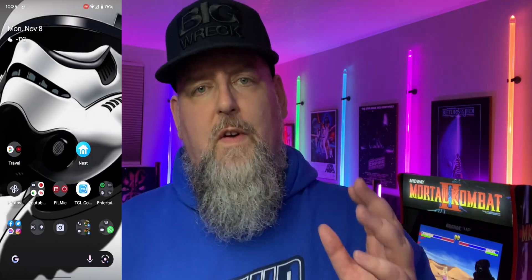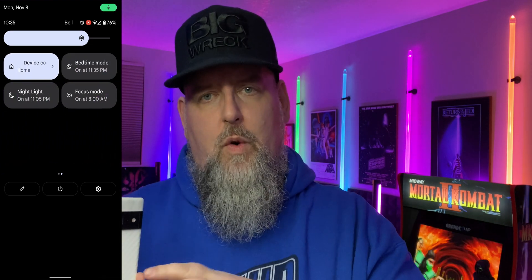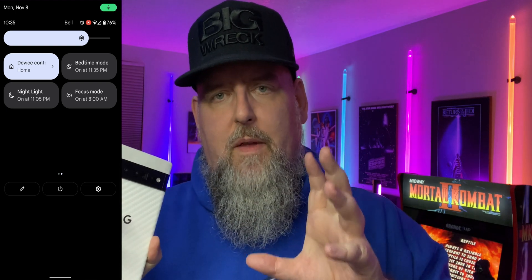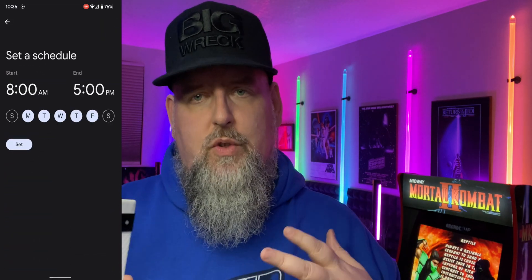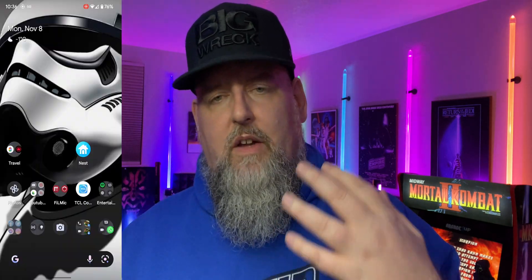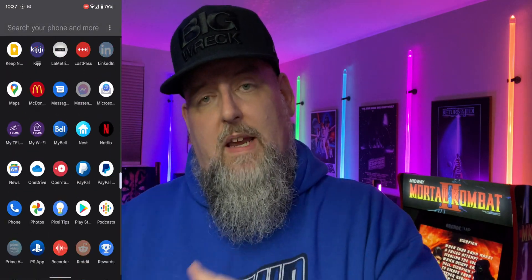Let me walk you through what focus mode looks like and how you set it up. It's very simple — you just go into your settings, or in this case I already have it on one of my pull-down panels. I go into focus mode by long pressing on the name right there, then I pick which apps I want to basically silence. You can set up a scheduled time — for example, for me, between the hours of 8 a.m. and 5 p.m. when I'm working my day job, these apps will not work. So I've got Twitter, Chrome, Facebook, Instagram — anything that distracts me. Just like that, those apps will no longer send through notifications, sounds, or anything like that.